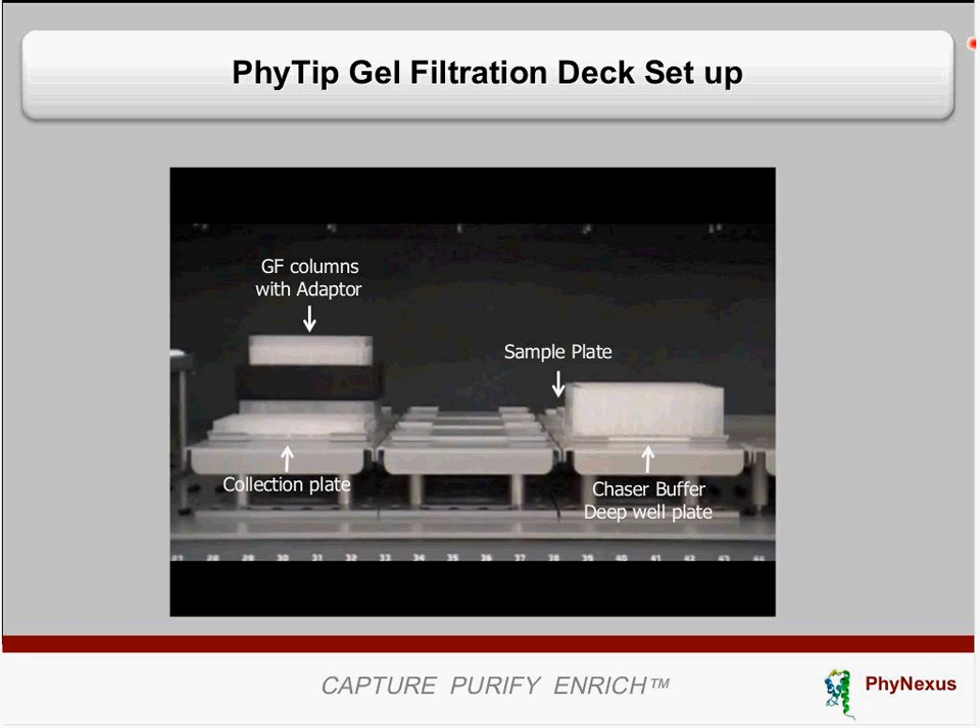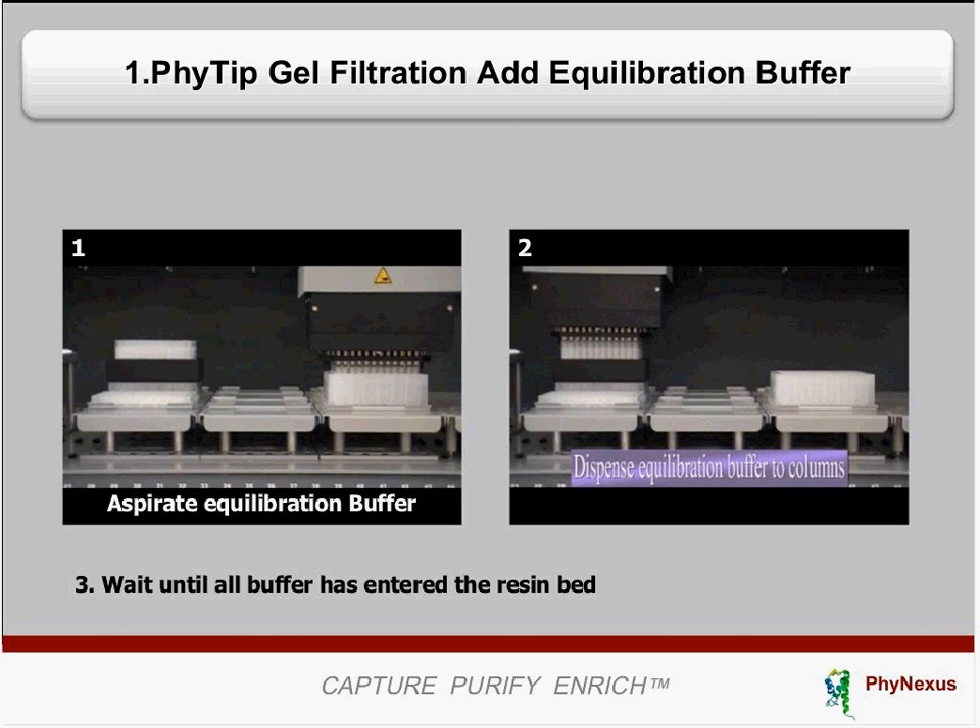After setting up the deck, you can start the run. Processing is done using a 96-channel robotic head. The robot head comes over to the chaser buffer trough and picks up chaser buffer to equilibrate your columns. In picture one, you see the 96-channel head picking up the liquid; in picture two, it is dispensing that liquid on top of the columns. An important caution: do not introduce air bubbles into the columns. To avoid this, bring the 96-channel head down in close proximity to the top screen and release liquid at a very slow flow rate. Then wait until the liquid has processed through — you can calculate the wait time using the provided general guidelines.